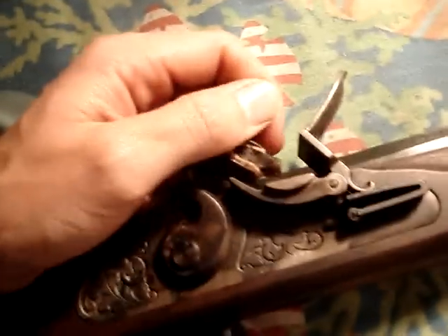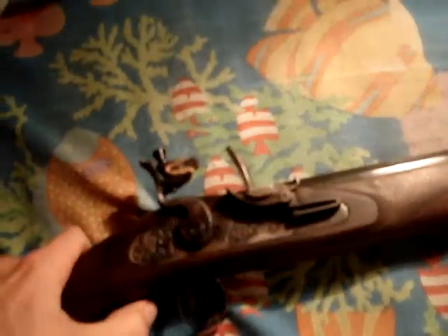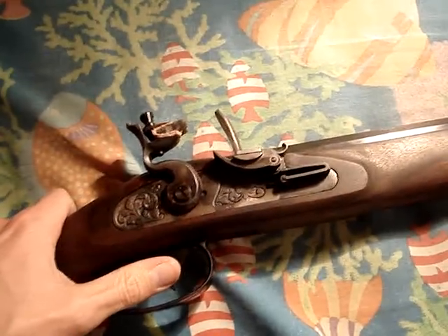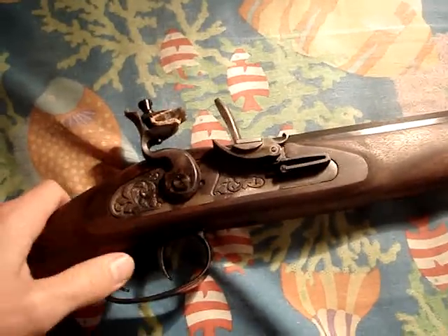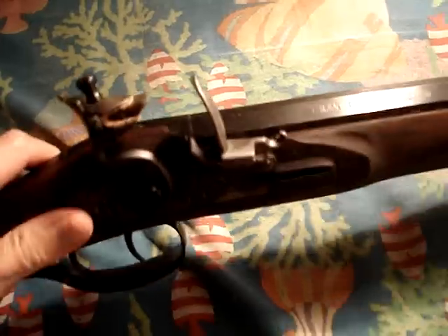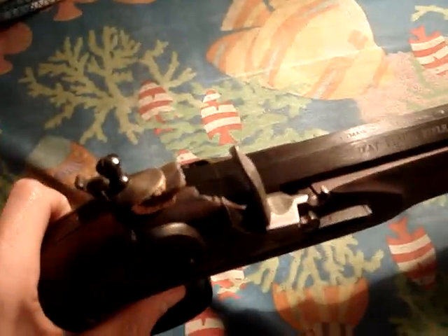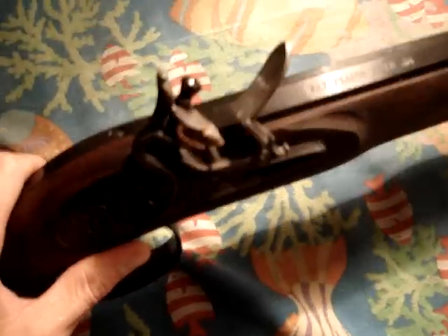I'll show the lock sparks here. Let's set the camera down. You can either use the front trigger, which is quite fairly heavy, or you can set it by pulling the back trigger, which makes the front one a hair trigger. That sparks quite well.